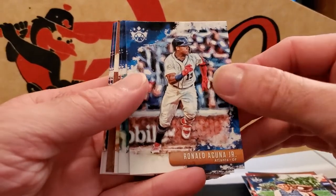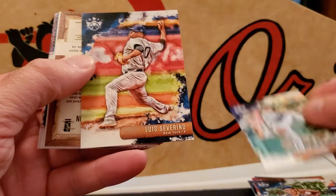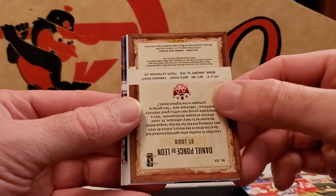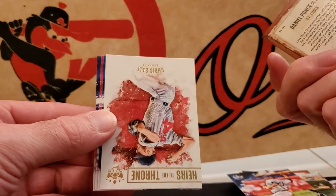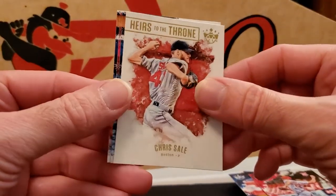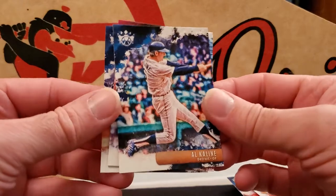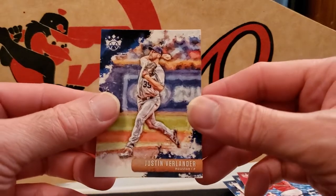Keep going — we got more to go. Look at that, Ronald Acuña base card right there. Salvador Perez, Luis Severino, Daniel Ponce de Leon from St. Louis — rookie card, high numbered, so that might be one of the short prints. Heirs to the Throne Chris Sale, nice Sal Fasano, De Los Santos, and a Justin Verlander.